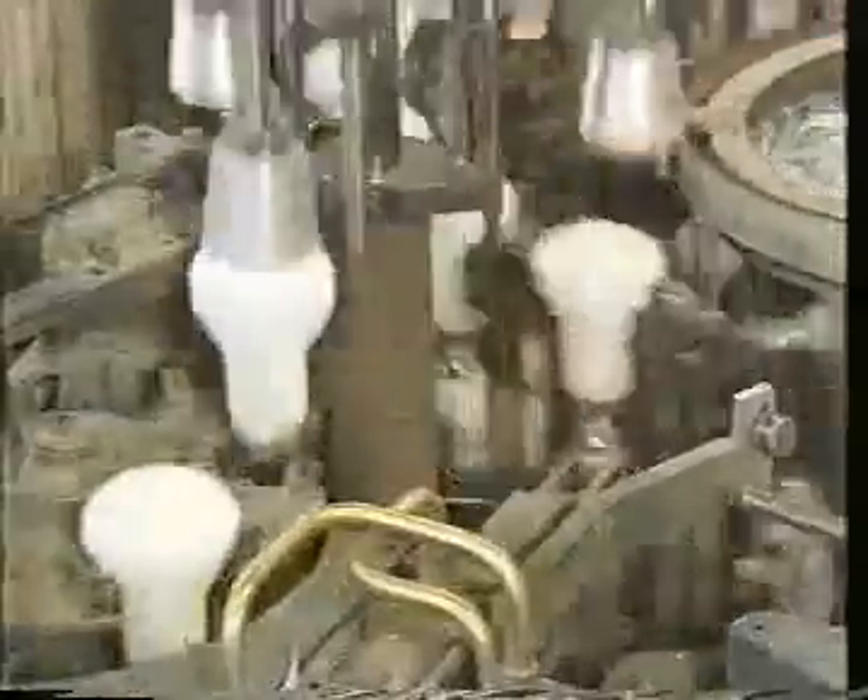On this machine, the lamp is evacuated, filled with gas if necessary, and sealed air tight.